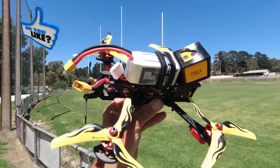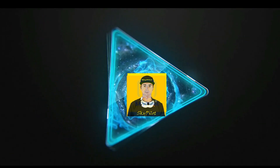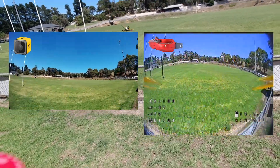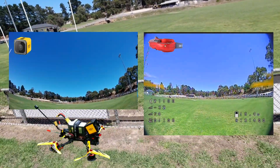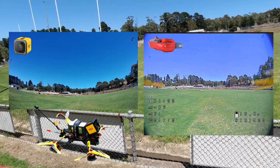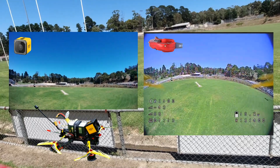Smash that thumbs up, much appreciated. Let's go. And off we go — 400 milliwatts guys. Let's run that VTX test, shall we?